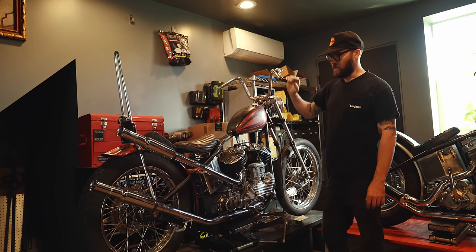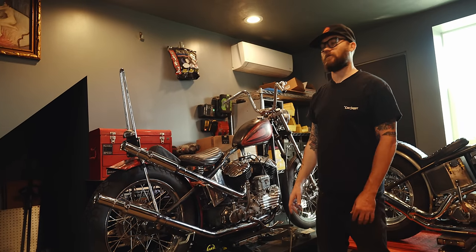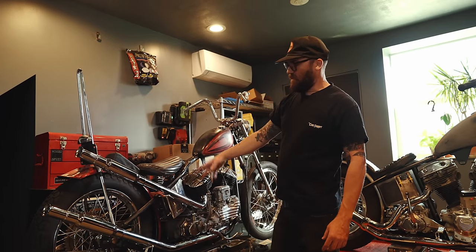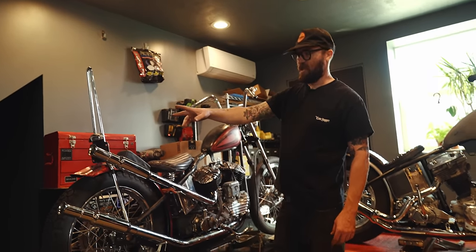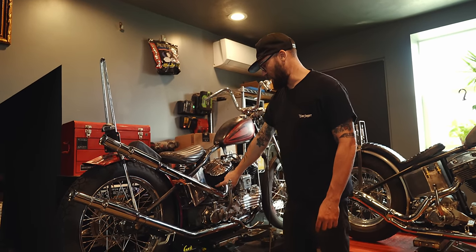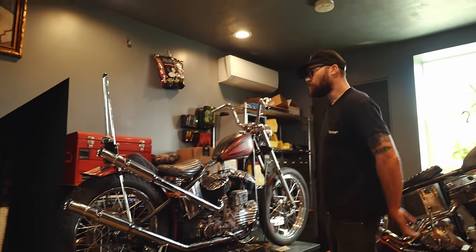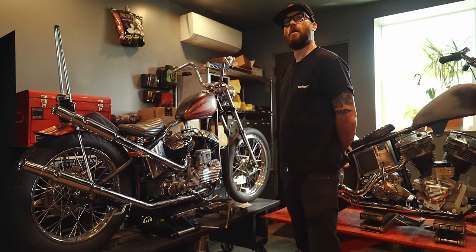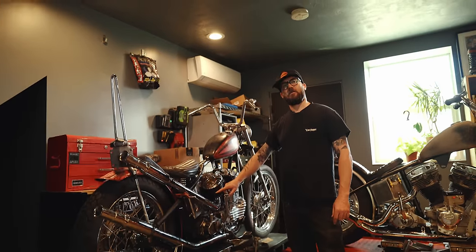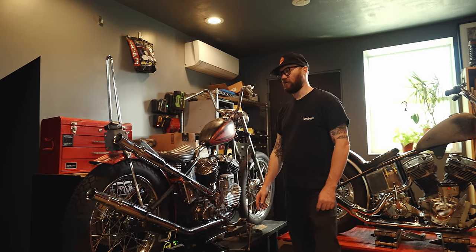These are some pipes I'm going to start selling — they won't have mufflers, but in the next couple of weeks I'll have some production knucklehead and flathead upsweeps. It'll just be the head pipe back and this lower pipe. The knucklehead port comes out differently, so those will have a different bend on those two.